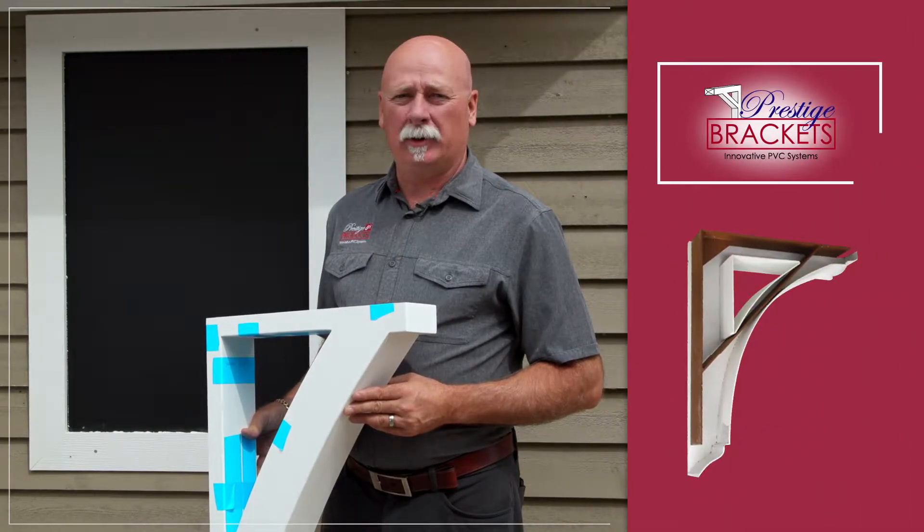Welcome to Precious DIY Products. Today we'll be going over the installation practices for our Structural Prestige Bracket.